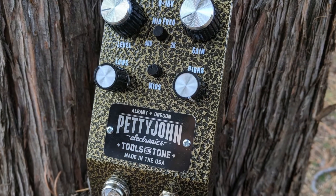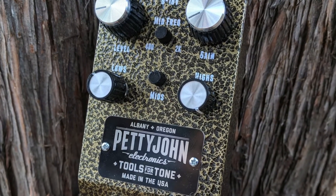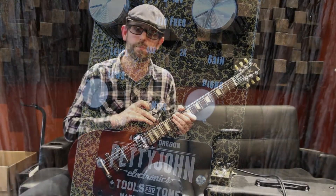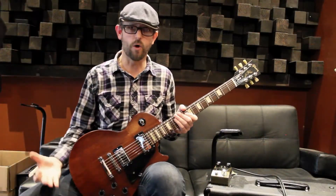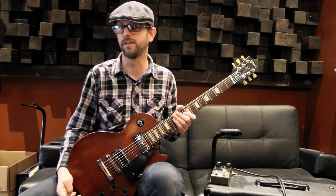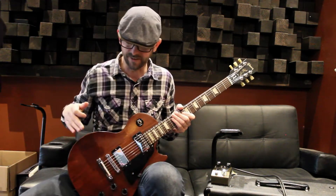This comes with a really great EQ. And again, from Petty John, it's got great build and great electronics inside. Petty John is an organ company — they started out here in Albany, and we know them well and dig their stuff a lot. So this is the Petty John Gold and the Les Paul Studio, and we're going to give you a little taste of what they sound like.